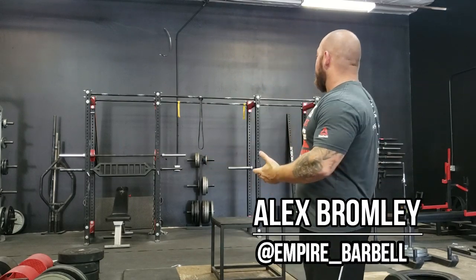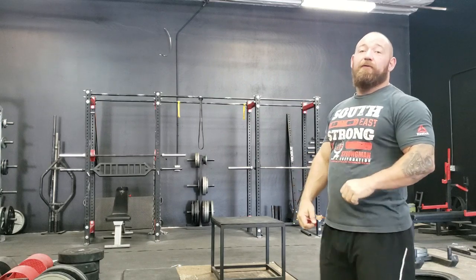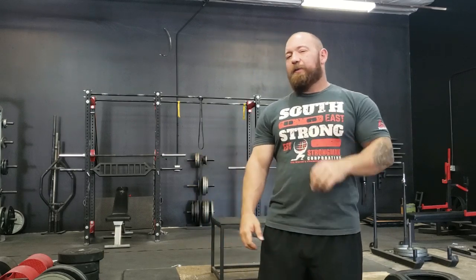What's up guys? It's Bromley from Empire Barbell. I'd like to welcome you to our newly painted, newly refurbished training facility. We got new equipment coming in. We gave our look an overhaul. Slowly but surely we're inching our way towards the status of an actual training facility. We'll get there one day.